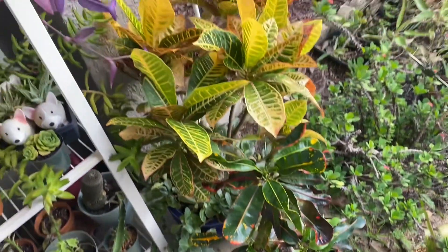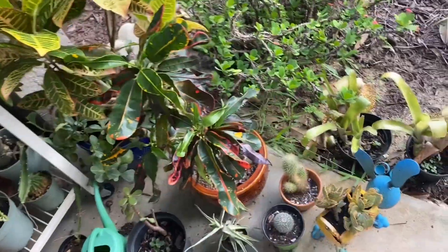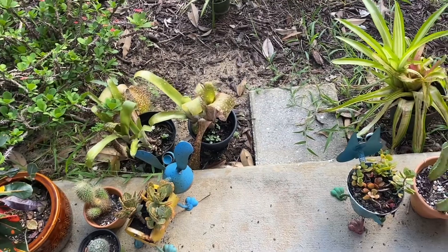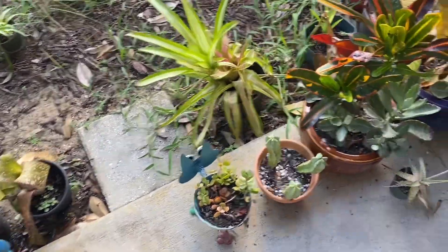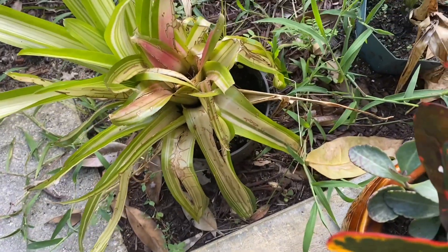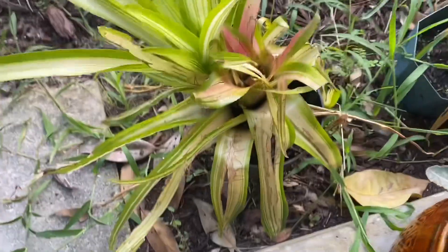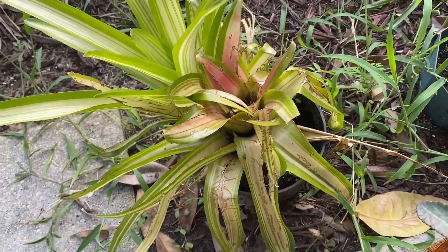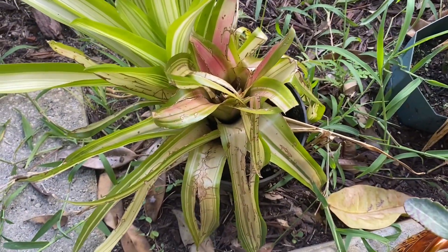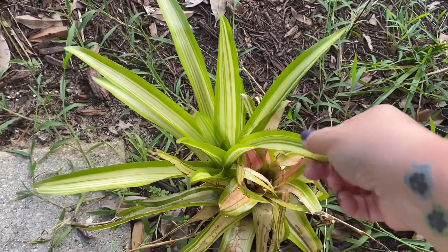As far as what else we have out here — croton plant. Some bromeliads that went through some struggles. This guy over here — this was the parent plant and we had a massive hail storm that destroyed that plant, but I started seeing this guy growing out the side. It was much smaller than he is now and I figured it was going to save itself and become this instead. So now that he's bigger, I'm just going to take the time to clip off this sad looking fellow and get this guy in a pot of his own.